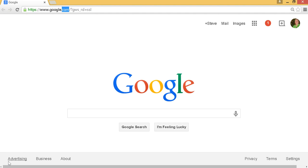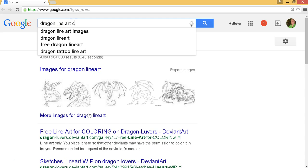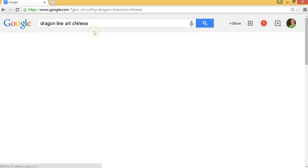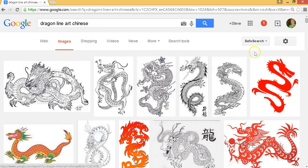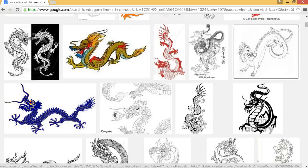As you can see on our screen, we're open to Google. I use Google for most searches because it provides particular information I don't find in other search engines. In the Google search bar, I'm going to type in what I'm looking for — in this case, dragon line art. I'll define it a little more by adding the word Chinese, then hit enter and go to Images. As you can see, there are several images meeting the criteria, probably several thousand, and as I scroll down there are lots of different dragon images to choose from.